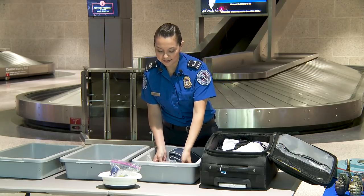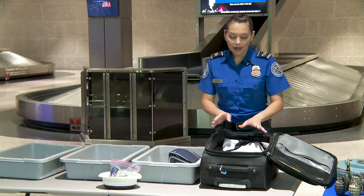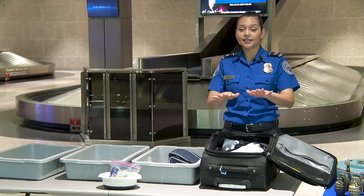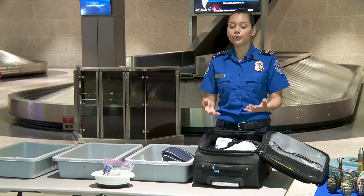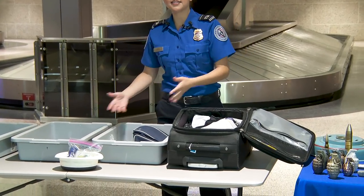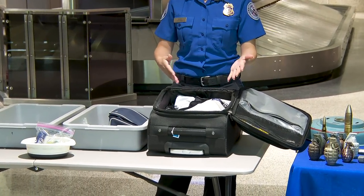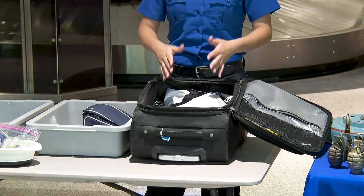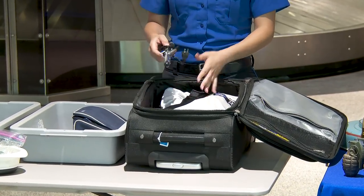As you can see, everything that needed to be taken out of the bag is on top, so it's easier for you to just place things in the bins instead of digging through your whole suitcase and making a mess for yourself. What does not need to come out is anything like curling irons, blow dryers, straighteners.